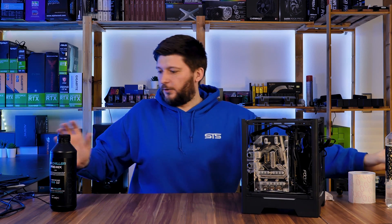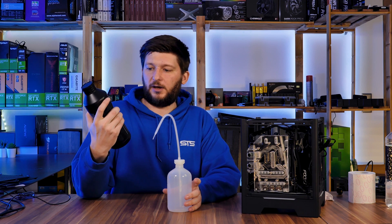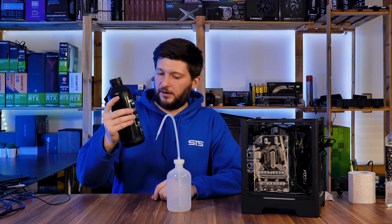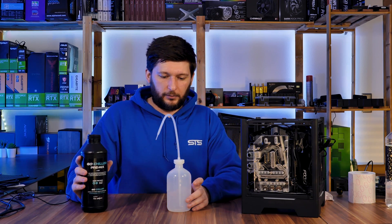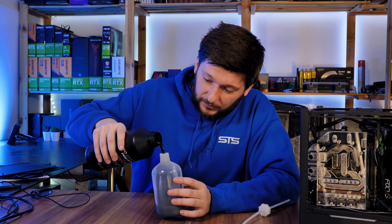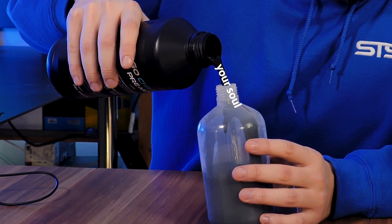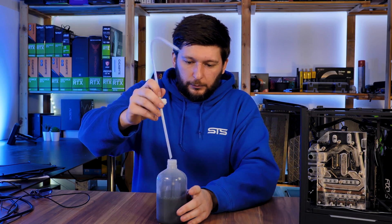To fill the loop we will use this GoChilla pre-mix — let's just say it's unicorn powder with graphene and a bit of RGB inside. I don't know whatever they put in here, but it should work. It's pitch black, and I mean pitch black. I think this should be more than enough to fill that little loop.